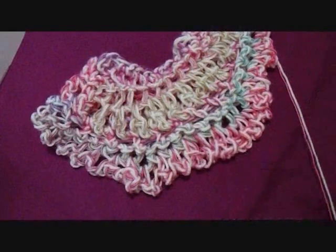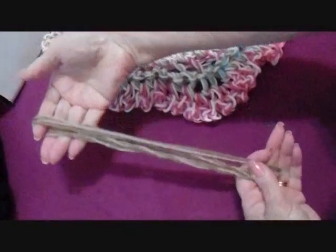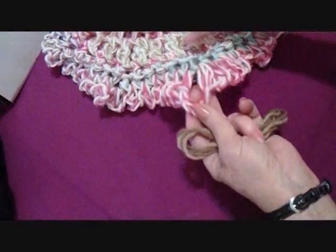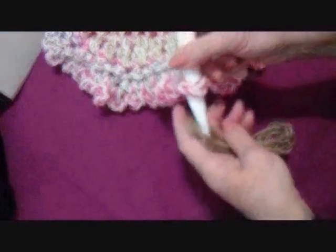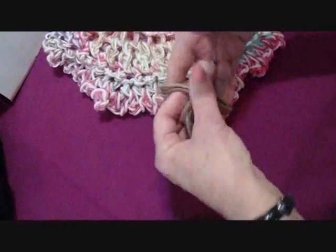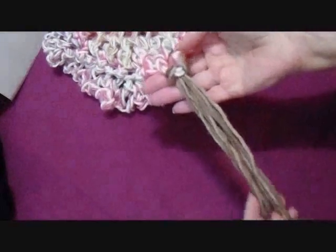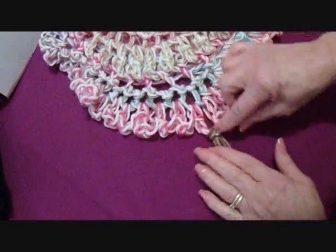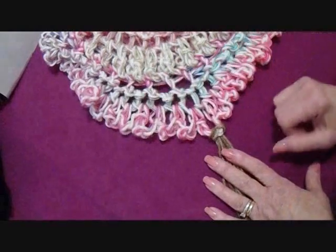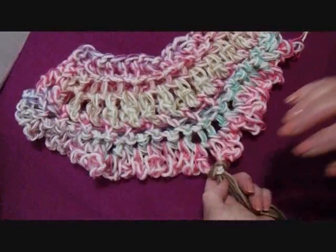I'll show you how to do the fringe. Cut yarn approximately twelve inches long, fold it in half, and pull the loop through one of the loops along the bottom of the poncho. Then pull all the ends through and tuck it closed — that's called a lark's head knot. When you're finished, it's up to you how much fringe you'd like: every third loop, every fourth loop, or every loop.